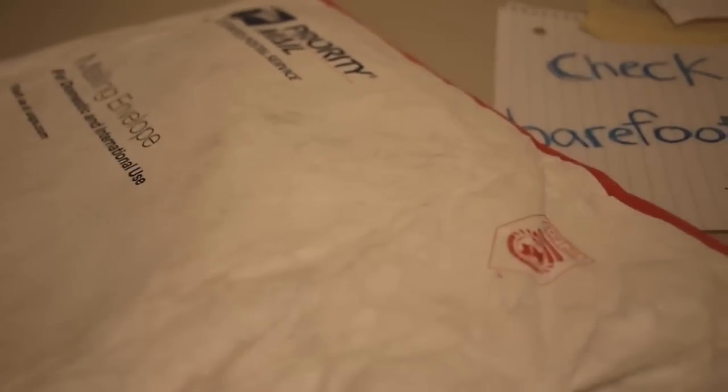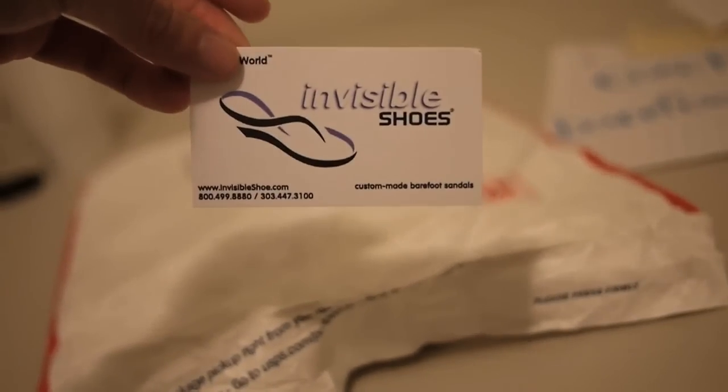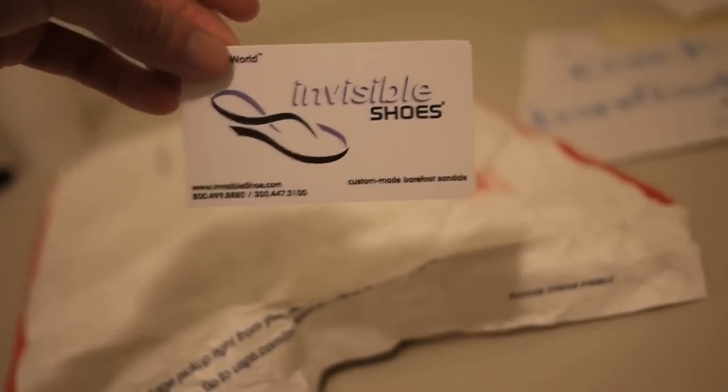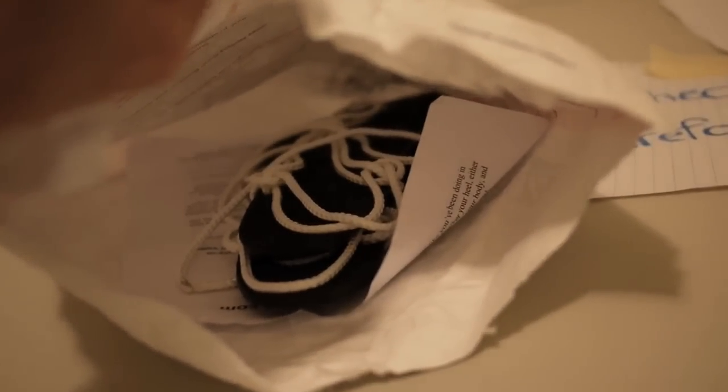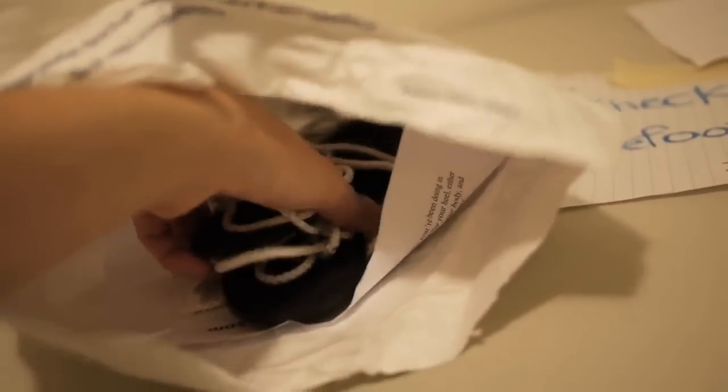You can see they almost seem like there's nothing in there. But let's take a quick look. So that's what you get inside — you get a business card. So for those who don't know, these are Invisible Shoes, custom-made barefoot sandals. It looks like some string and some material.